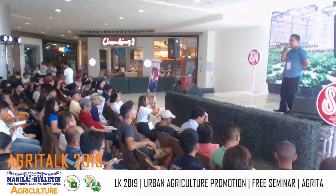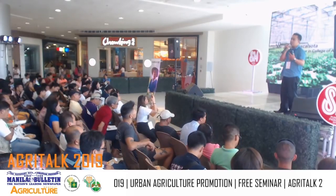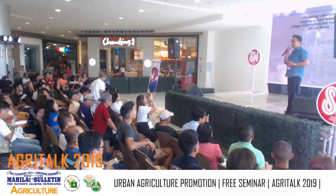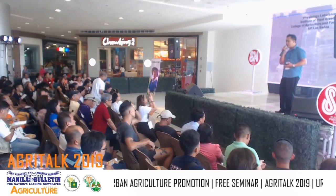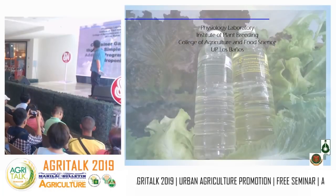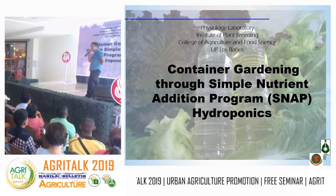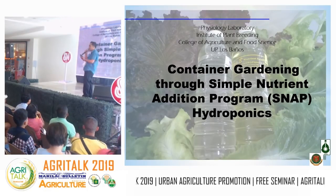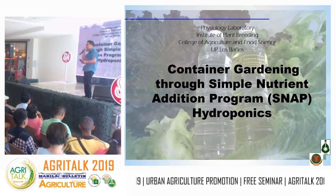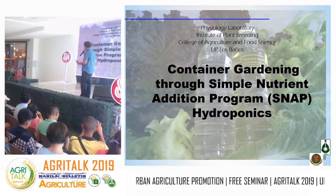We are the team that handles SNAP trainings, and the other two developed SNAP hydroponics. I was recently hired at the institute and I'm working on another technology — aeroponics. Today I'll be discussing container gardening through the Simple Nutrient Addition Program, or SNAP hydroponics. The name SNAP stuck for a certain reason, which I'll discuss afterwards.